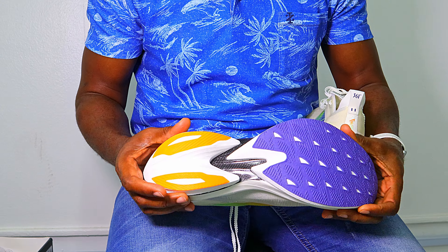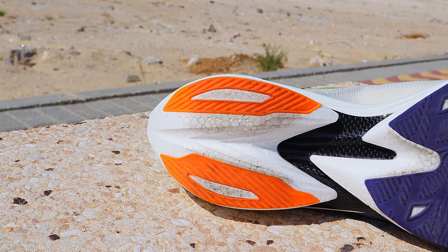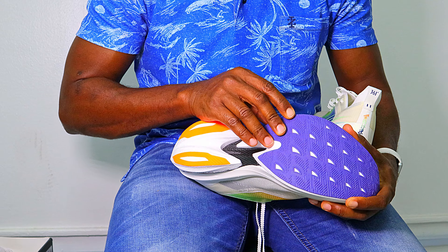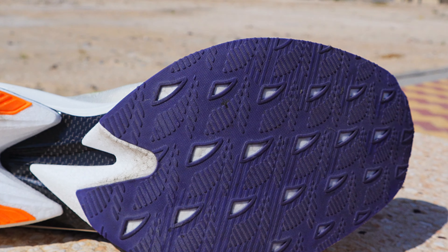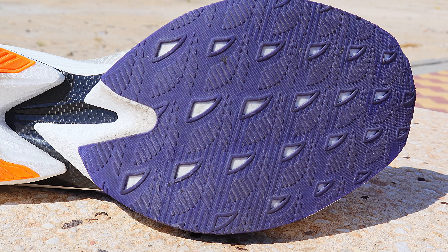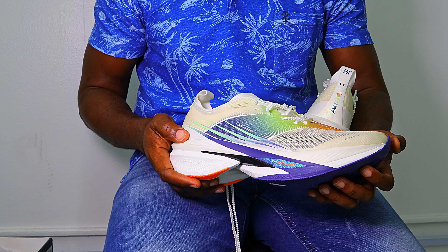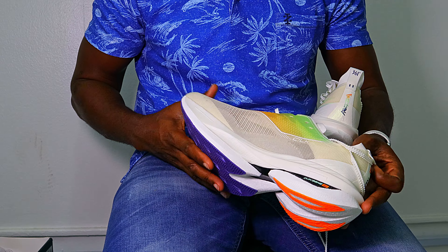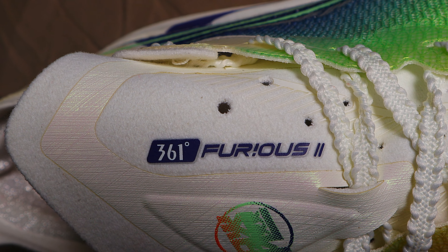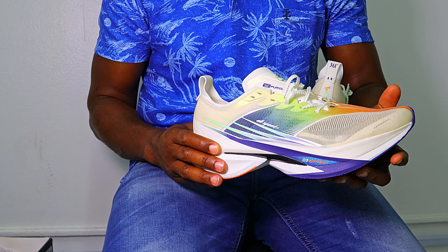Moving on to the outsole — there's a tiny piece of rubber on the heel leaving a lot of bare areas, while the forefoot is much more covered. If it's anything like the rubber in the F3.0 and F3.5, it should be fine. Overall, the quality is superb — a properly well-thought-out, well-made shoe. I'm very happy with what I've gotten so far, but the taste of the pudding is in the eating.